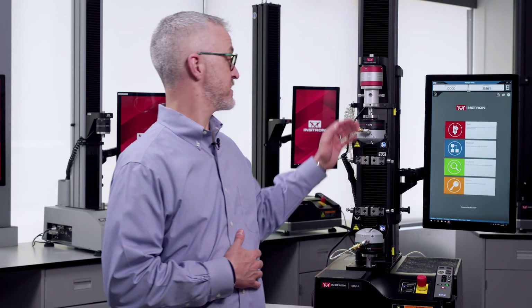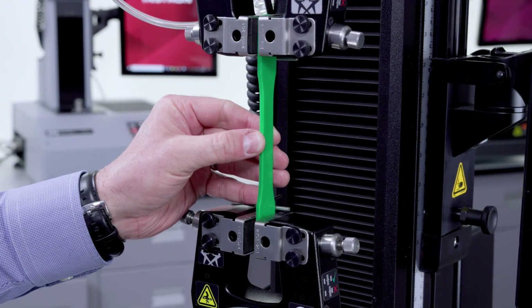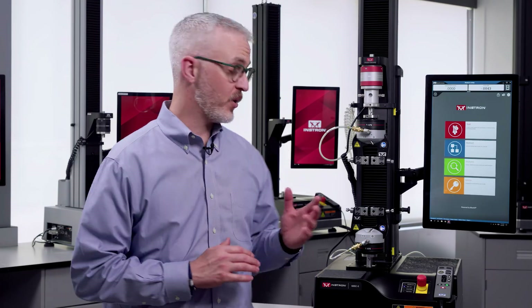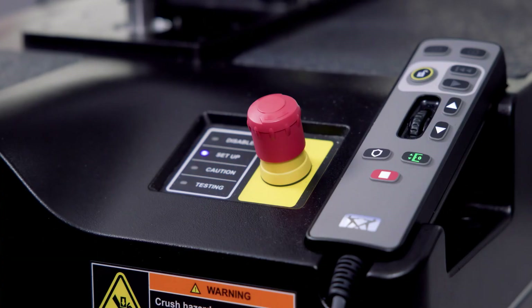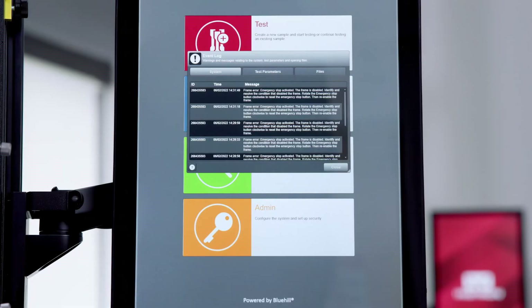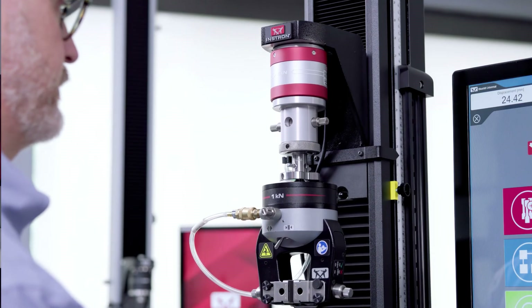The moving part of this testing system is called the crosshead. Not only does it move up and down during testing, you'll also need to move it in order to load and unload specimens. Now before we go any further, I want to point out this big red button — this is our e-stop, also known as the emergency stop button. If for any reason you need to stop the movement of the frame, just hit this button and the crosshead will immediately stop moving. Once you've decided it's safe to re-enable movement, you can just twist the e-stop and the button will pop back up. Then you just need to re-enable the frame in the software, which will allow you to move the crosshead and continue testing again.